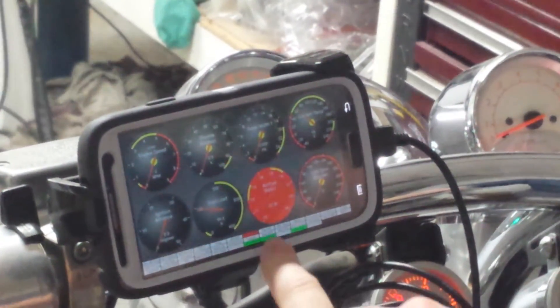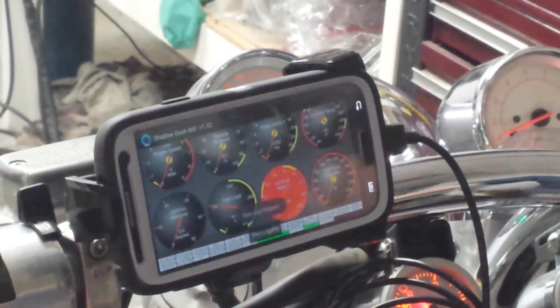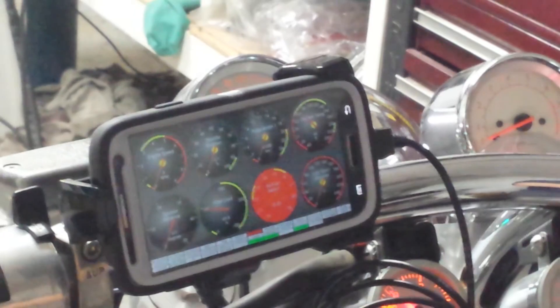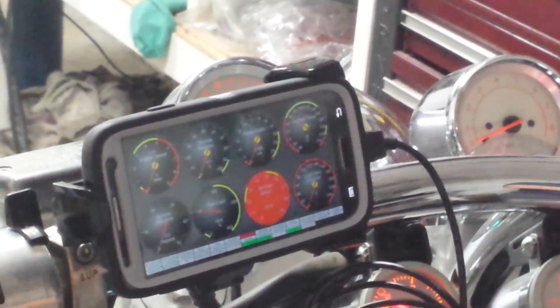Stop the log, then you can load it into TunerStudio and do your autotune, then reflash — and you're good to go. Pretty cool.